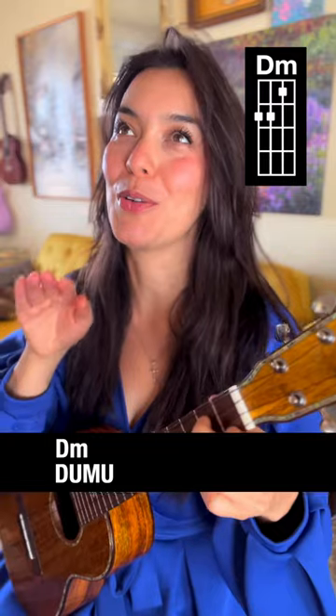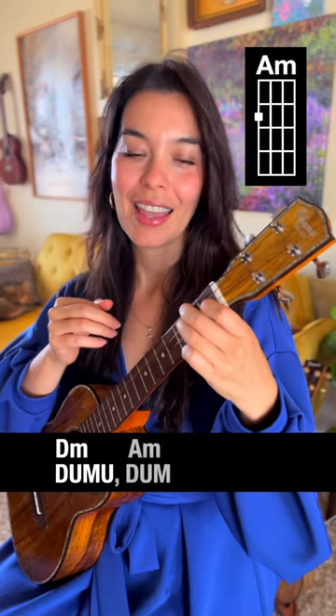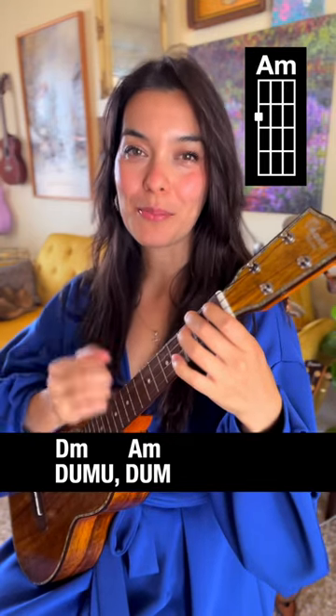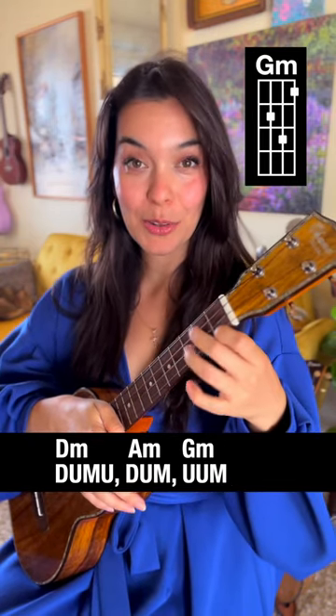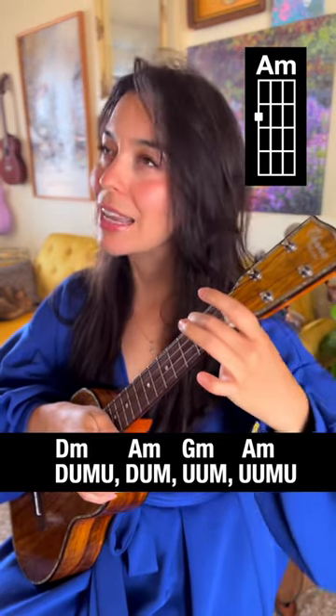For the D minor, you'll need a down, up, mute, up. A minor is down, up, mute — on the up you'll go to the G minor. G minor is up, up, mute.